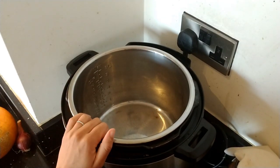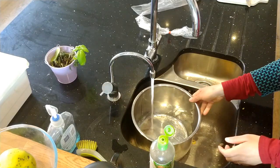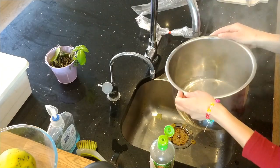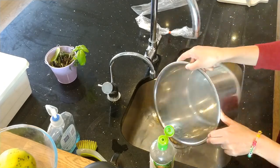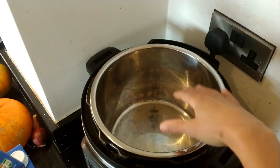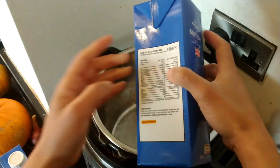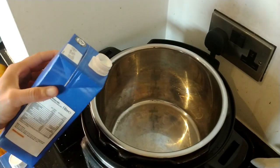So first step is to sterilize the inner bowl, and I sterilize that by just running it under boiling water. You just want to make sure that it's sterile. Then the next thing is to add the milk to your sterilized Instant Pot. I just use this UHT full fat milk, and I use two of them, so I make two liters of yogurt in a go, which normally lasts us about two weeks.